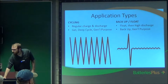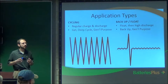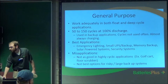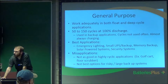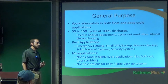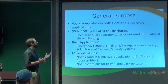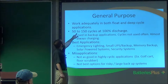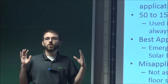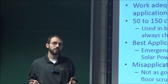So gel, deep cycle, and general purpose are really the batteries for cycling applications, which is what we'll mostly be using. With general purpose, it works in both applications. One of the most misunderstood things with batteries is depth of discharge and how it plays into cycle count. They'll say you get 50 to 150 cycles at 100% discharge. But nobody recommends you ever discharge a battery to 100%, because that can kill it in one full discharge.